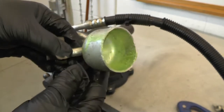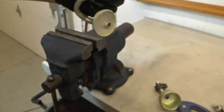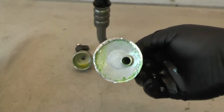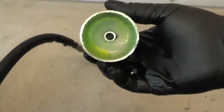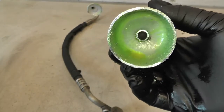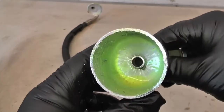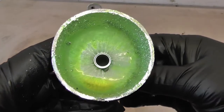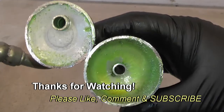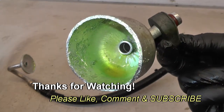It looks like I didn't have too much to worry about — it's just an empty can. I was at least expecting to see some baffles, maybe some plates, and maybe even some felt or a piece of foam in here to help muffle the sound generated by the compressor's pistons. But I guess for this vehicle, all it needed was an empty can. Pretty cool! If you have any questions or comments, post them below. Thanks for watching.